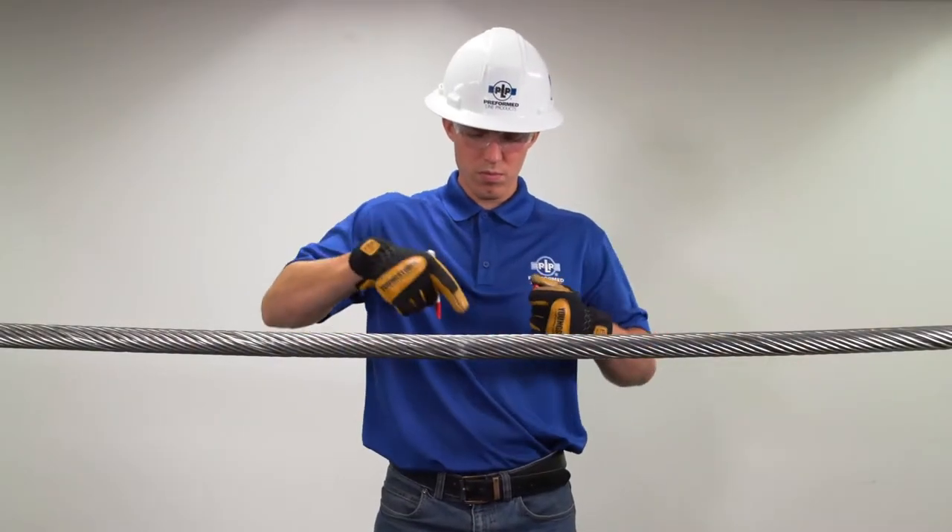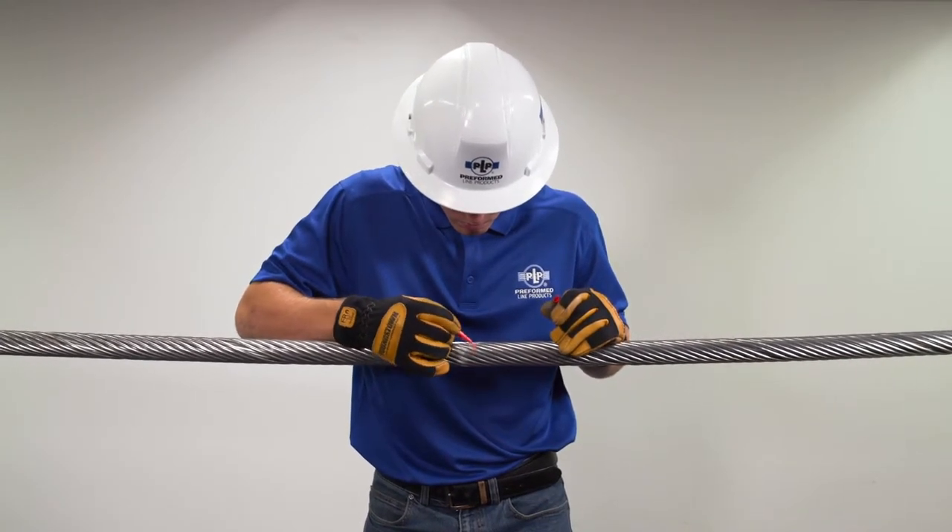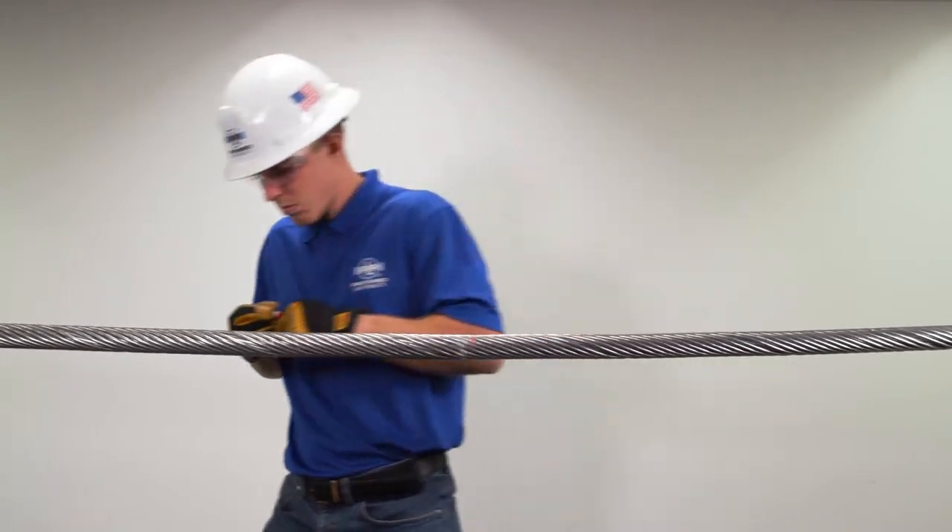Plumb insulator string and mark conductor at the center of sheave. Do not scratch conductor. Lift the conductor beyond the ends of the rods to allow enough clearance for the application.